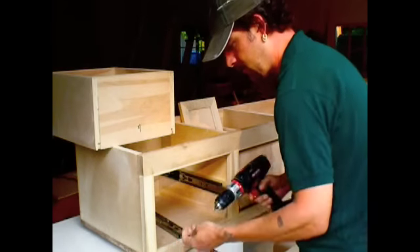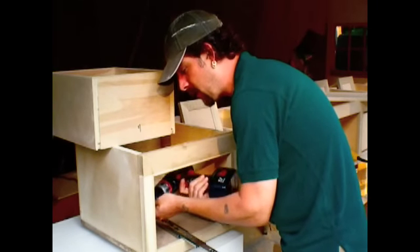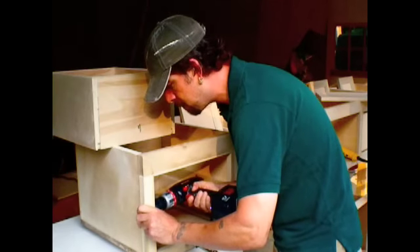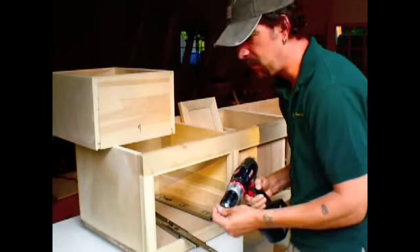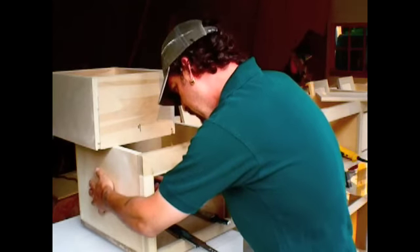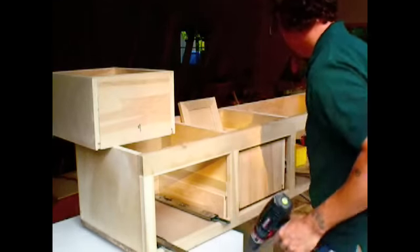First we'll attach this — it's just a one-inch screw going into this. Good, it didn't go through — that would always be a bummer. And one in the back. And voila, one is done.